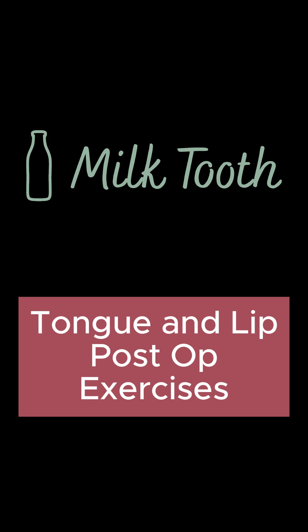Hi, this is Dr. Quinn. We're going to go ahead and talk through our tongue and lip tie post-op exercises.